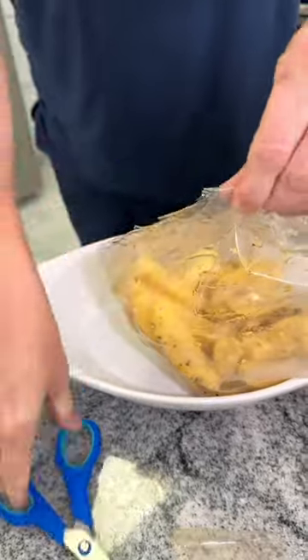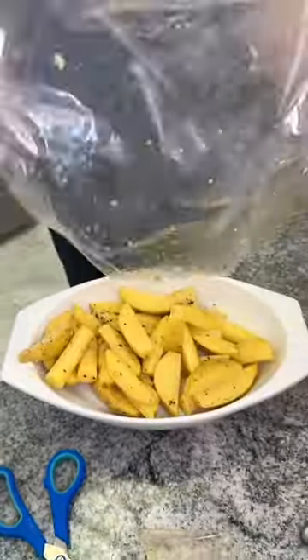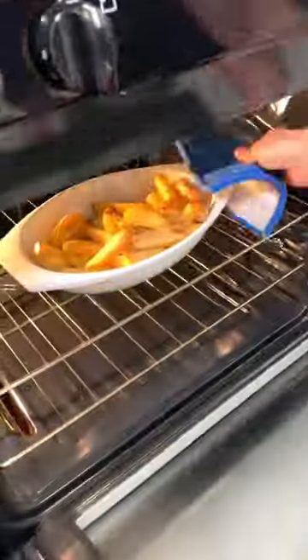Remove them from the bag, dumping them into an oven-safe dish. Pop them into the oven at 400 degrees until golden brown.